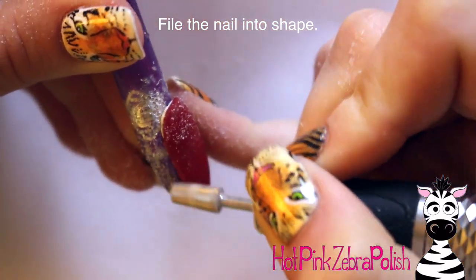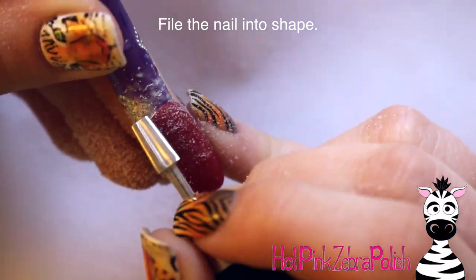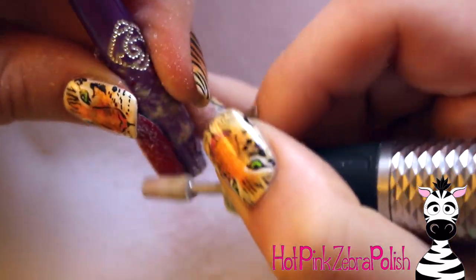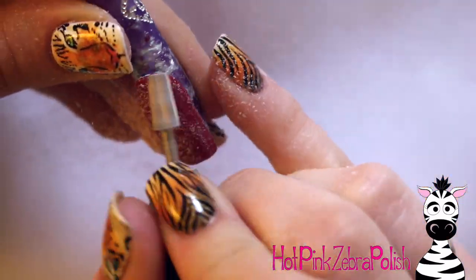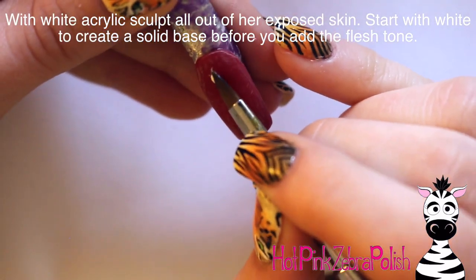After that's done, I'm just going to go and file it with my e-file. If you don't use an e-file, my recommended file grits are 180 to start with, just to get rid of the bulk. If you have quite a bit of problems, you could knock that down to 100 or so. And then a 240 just to smooth it out and make sure it's nice and smooth.